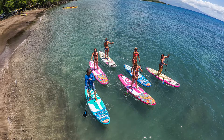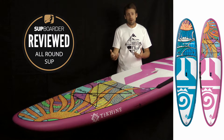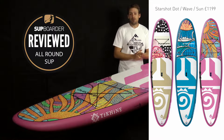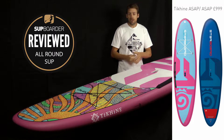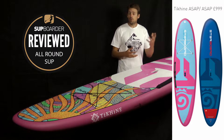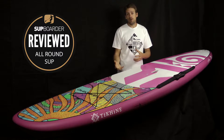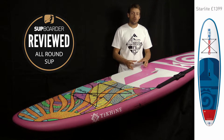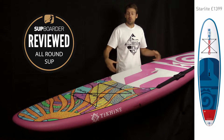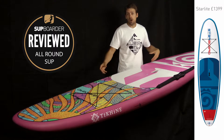This is the Starboard Go in the Starshot construction with the Sun graphic. You can also get this board with the wave graphic and the dot graphic as well. Construction-wise, you can also buy this board in an ASAP — much harder wearing, it's got soft rails, full deck grip right over the whole board, great for learning, and great for schools or people getting into the sport as it can take a lot of punishment. They also do a Starlight construction which is a bit more hard wearing than this board, coming with the Carbon Integra rails.